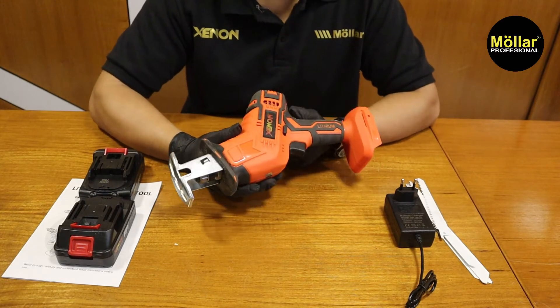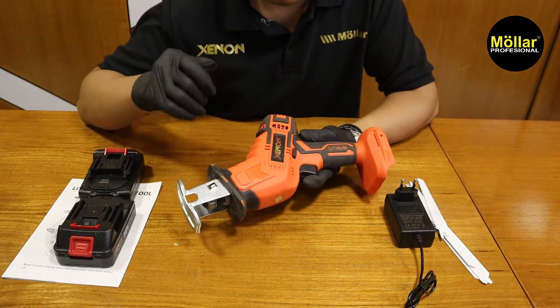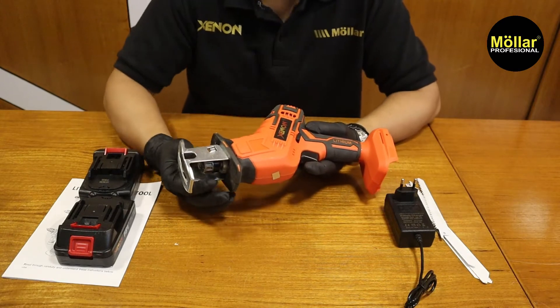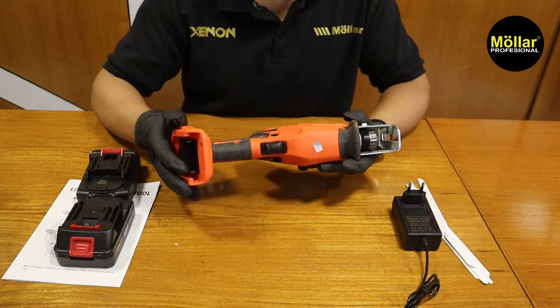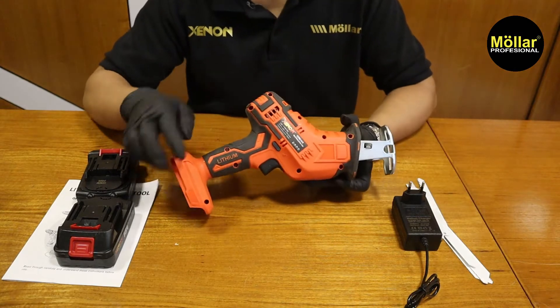Dikarenakan tidak seperti yang sebelum-sebelumnya — kita bongkar-bongkar cordless itu hampir semua sama — untuk gergaji ini dia sistemnya berbeda. Makanya kita ingin tahu isi di dalamnya juga seperti apa. Untuk membongkarnya kita memerlukan obeng plus aja, obeng plus yang kecil.